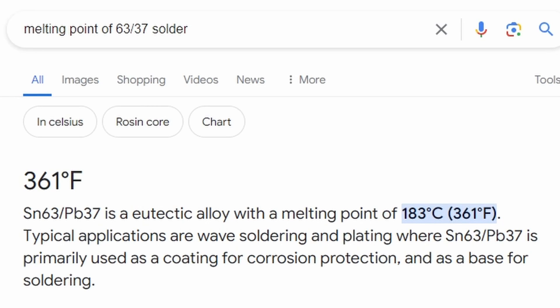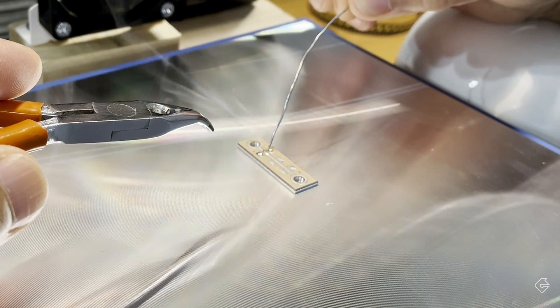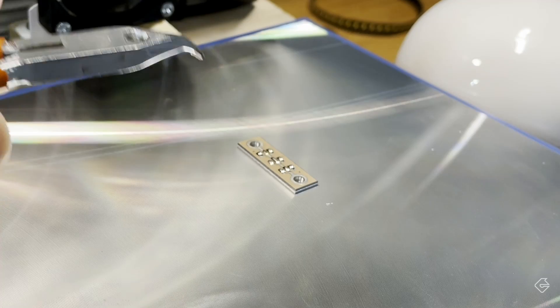I set it to 190 and it wasn't melting the solder, so I thought, let's assume this is Fahrenheit. Using the Fahrenheit scale, my solder melts at 361 degrees Fahrenheit, so I set it to 375 and let it warm up. As soon as it reached 375, I put the PCB back on the surface and immediately tried to melt some solder — and as you would expect, it melted immediately. But I was also noticing something a little different: the white solder mask on top of my PCB started changing color. Yeah, it's changing color because the manual is correct — this thing does go to 400 degrees Celsius, so I really was cooking this thing at 375 degrees Celsius, which is too hot.